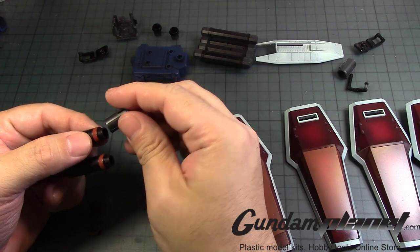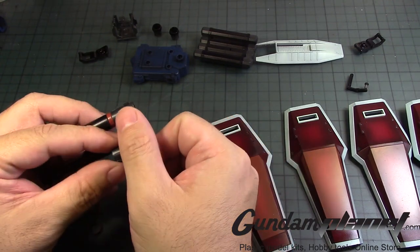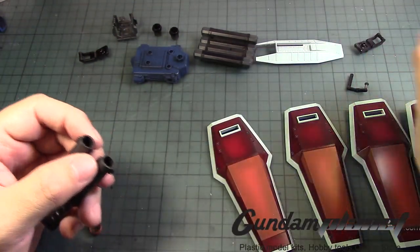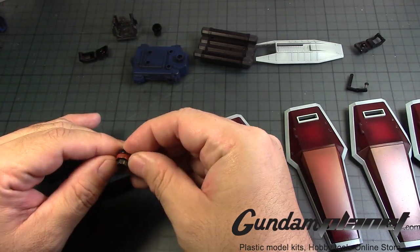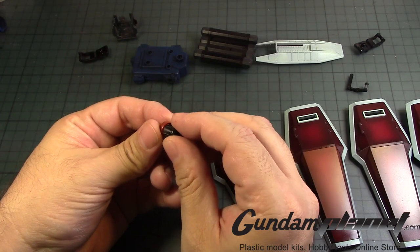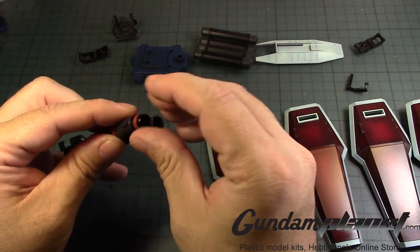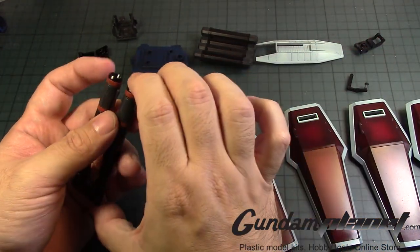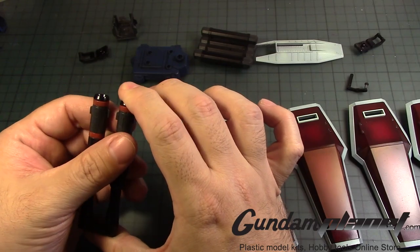Then we have the extended barrel — again, aligned properly. Then we have these guys, which we'll have to align with this one right here, and put it through this. And thinking that I have to paint these. Wait — oh there we go, it's not aligned properly. I think that's it.